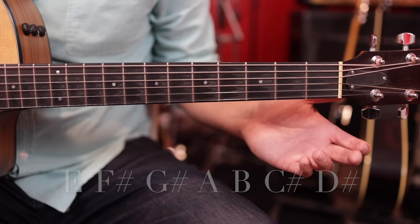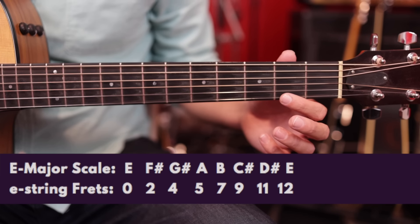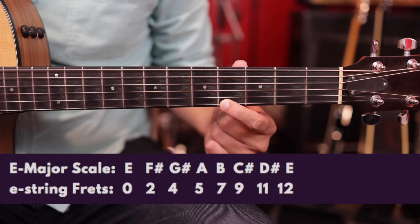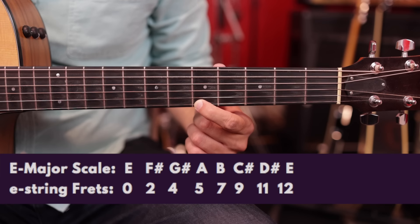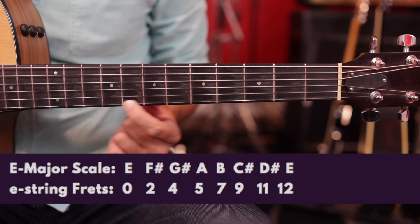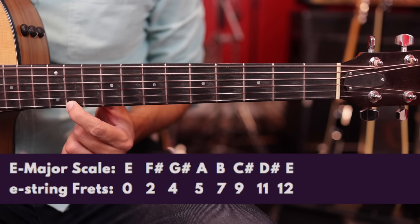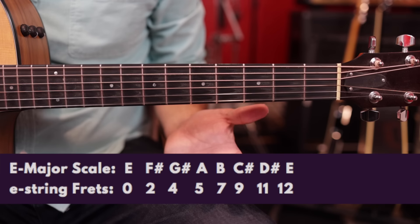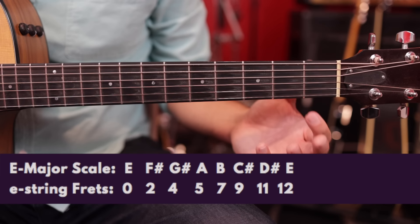On the high E string, we're going to start with a zero — that's our E note. Then we go to the second fret for F sharp, the fourth fret for G sharp, the fifth fret for A, the seventh fret for B, the ninth fret for C sharp, the eleventh fret for D sharp, and the twelfth fret brings us back to E — an octave higher than the open E string where we started.